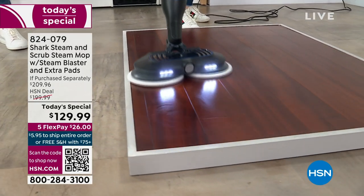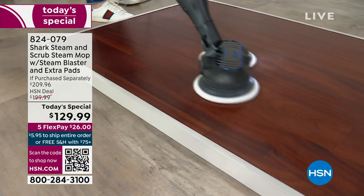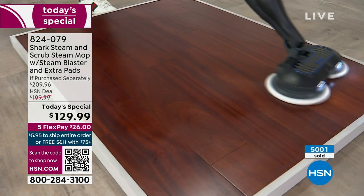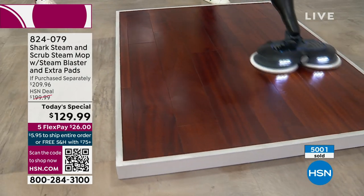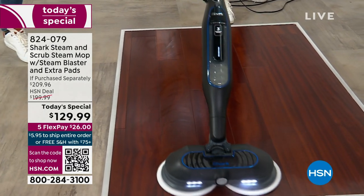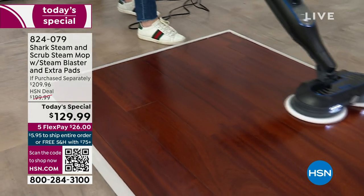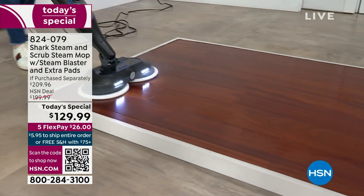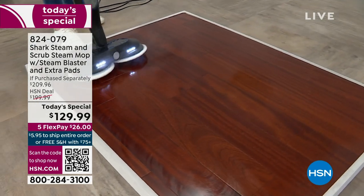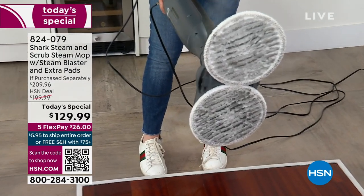Look at how it glides — so quiet. No more cash in the trash, not investing money at the grocery store, not buying chemicals. You've got a quick evaporation rate. We're cleaning, we're scrubbing — each one of those pads running 150 times a minute, so literally 300 times a minute with both pads. On clean pads on a floor that did not look that dirty — there it is.